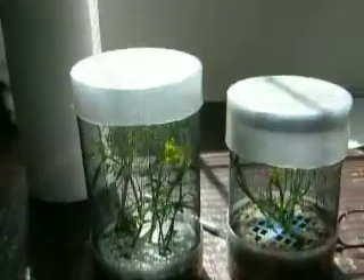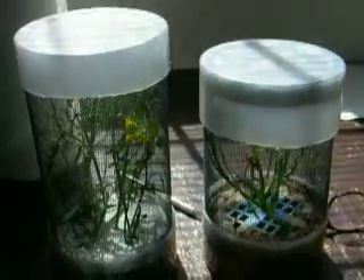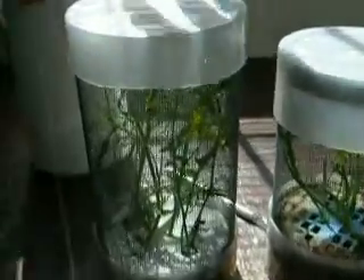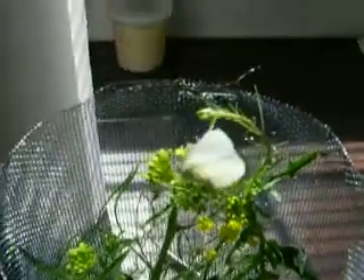What I've done recently is kind of taken that same principle and built what I call a portable cage. On the left here, if I take the lid off, we have an Iris napi female looking to lay eggs even as we speak.